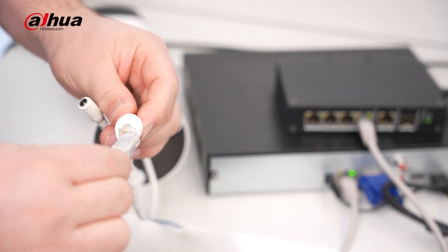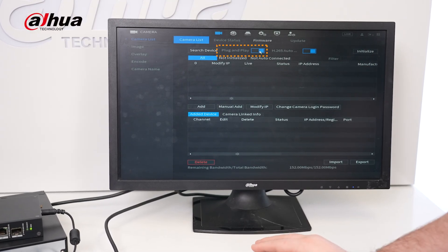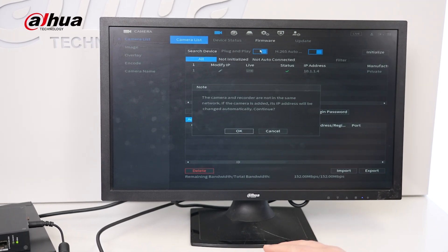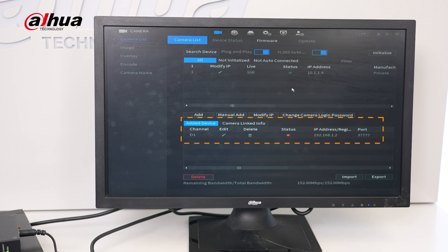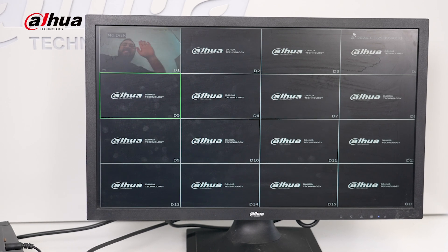Plug and play is available for both PoE and non-PoE systems on the same LAN. When plug and play is enabled, cameras can be added to the NVR automatically without any manual configuration. If the devices are on different network segments, the NVR can modify the camera's IP address to match its own network segment and then add the camera automatically, making it easy to connect without needing any specialized knowledge or training.